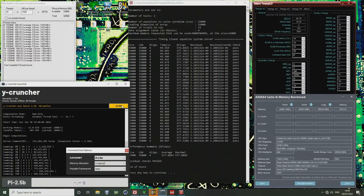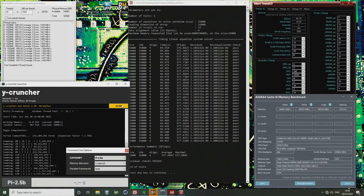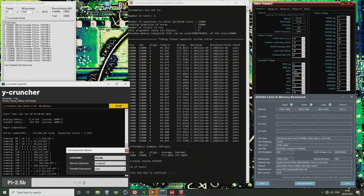What's nice with Y-Cruncher is you wouldn't use Prime95 small FFTs for memory stress testing, because that's a CPU stress test, not a memory stress test. Y-Cruncher works well for that purpose.